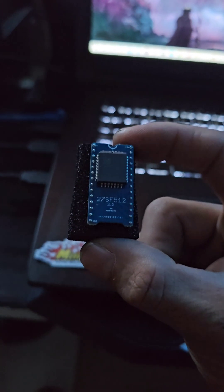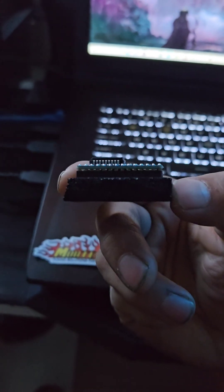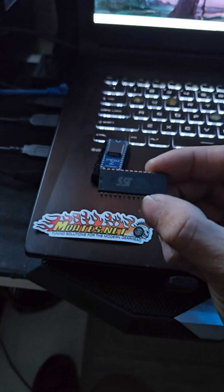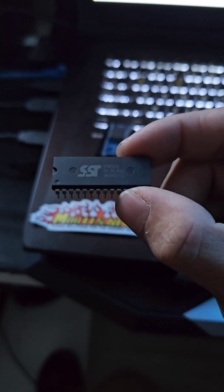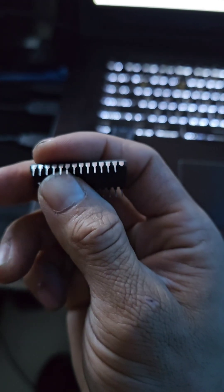I just received this new Motes C2-27SF512 2.0 chip, came with a cool Motes sticker. This is to replace the old school SST-27SF512 chip. Unfortunately there are a lot of knockoffs out there in the market, and unfortunately I broke my last one so I can't use it anymore.